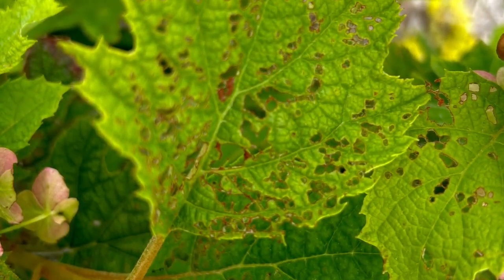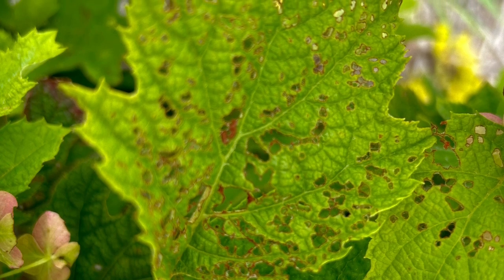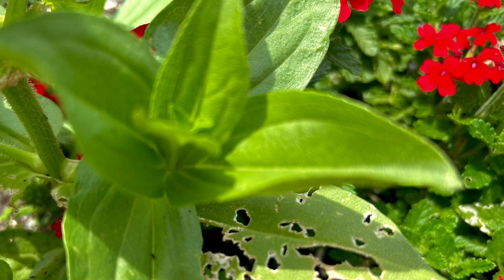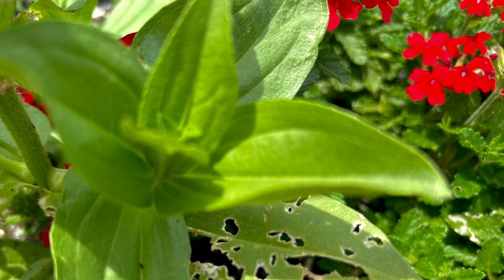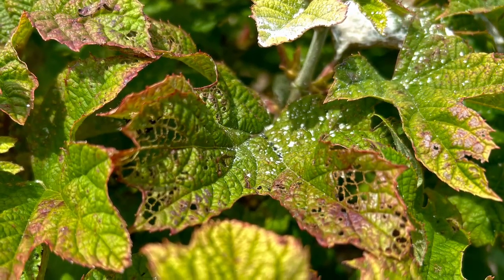Now if you're not sure if you have Japanese beetles, take a look — this is the lacy or skeleton effect that they will leave behind on the leaves. They will eat everything but the veins, so if you see this lacy effect on any of your plants you know you've got some work to do. Happy gardening and good luck!